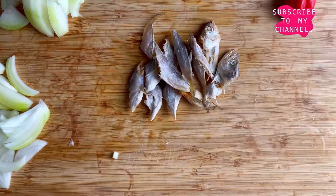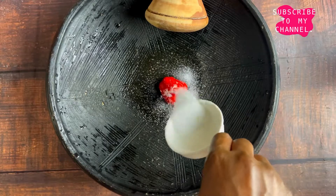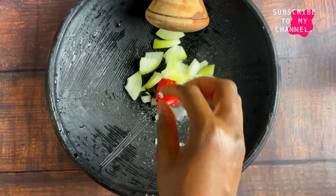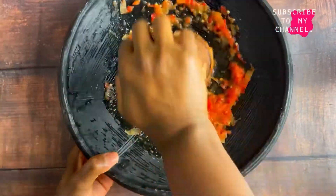Let us now move to the part that requires muscle strength, and that is grinding the pepper. I'm just going to add my pepper, some salt, and the onion, grind until it's finely ground, and then we're going to add our tomatoes. What I normally do is cut out all the seeds, because that makes the pepper pulpy.